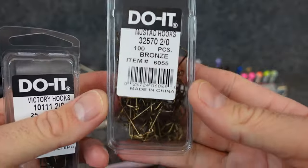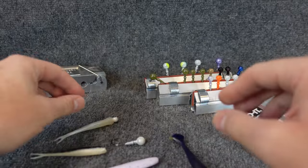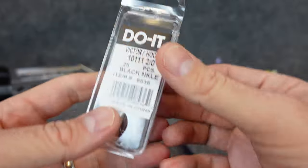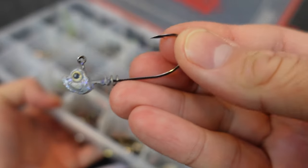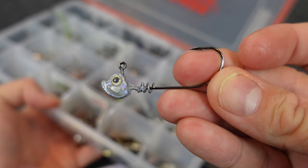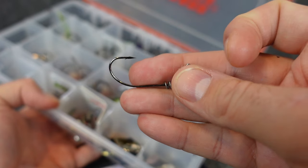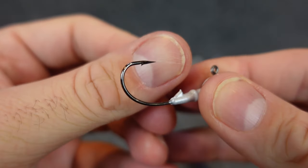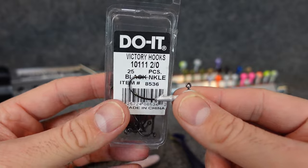You just need to pick a hook. Now, I started using these Mustad 32570s and these hooks suck. They're bronze hooks and none of them are sharp — I'm going to have to sharpen all of these that I made. Luckily, I also got some Do-It hooks, the same ones I used for that little tiny finesse swimbait head. The hooks are super sharp. It's got that O'Shaughnessy bend — how it kind of goes up at an aggressive J style. That hook in the same jig head makes a huge difference. I'd recommend using the 10111 hook. Really like it a lot better.